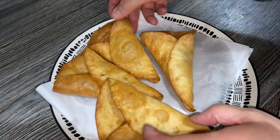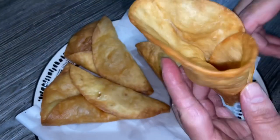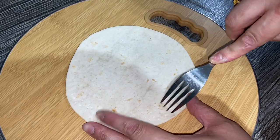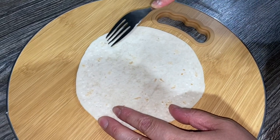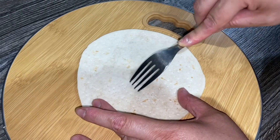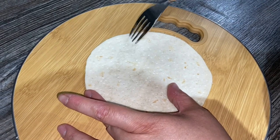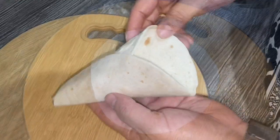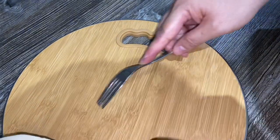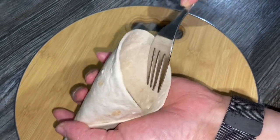Quickly I want to share something — as you can see, the first ones I made puffed up so much. What I've done for the next batch is poke holes with a fork all over the tortilla before making the cones, and as you can see it's much better. So before you make the cone, just lightly poke holes all around the wrap with a fork, then make the cone as before. For the ones already made, you can just go over the inside lightly with the fork — don't poke too hard or it'll make holes in the tortilla.